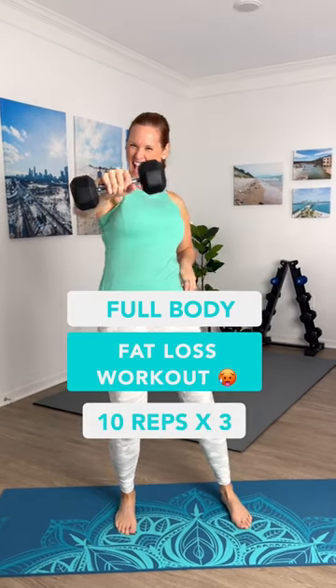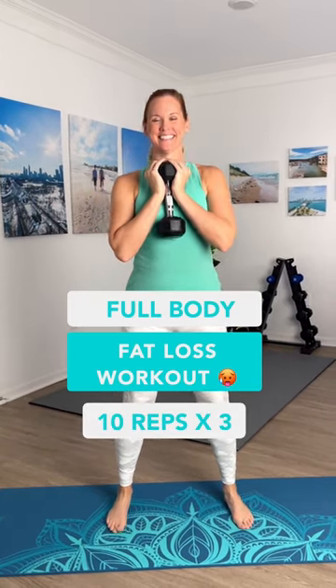Ready to burn some fat? Let's get it with this workout. We're going to do 10 reps for three rounds. First up, we have a goblet squat.